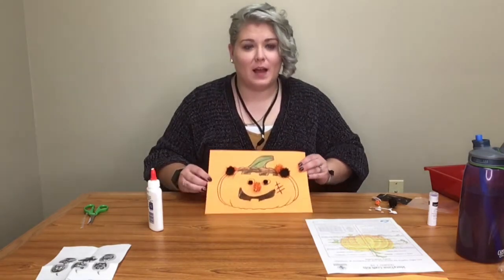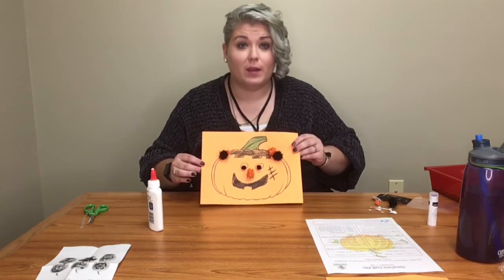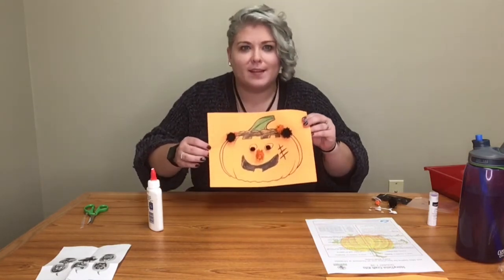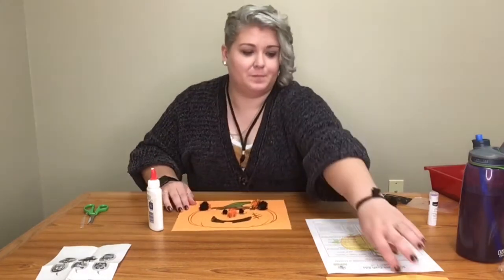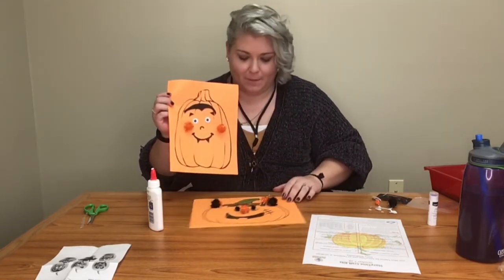Alright guys, so I made my very own pumpkin. I used the pom-poms that we included in the bag and made a kind of Frankenstein-style jack-o'-lantern. So we have this one and then we have this one — here are the ones that I made.